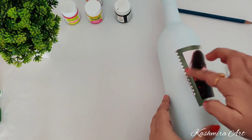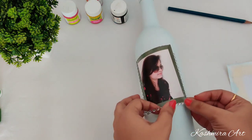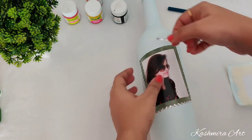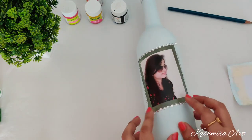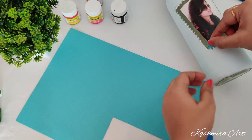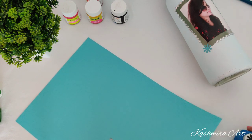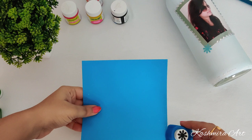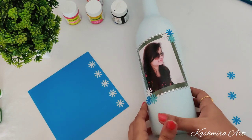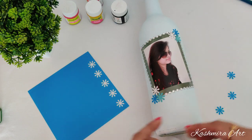Just decorating it a little bit more. This is a flower-shaped punch — you can easily get it from any craft store. Its price is 320 to 380 rupees depending on the quality. I used 3 colors for this and just paste the punched flowers with the help of Fevicol.